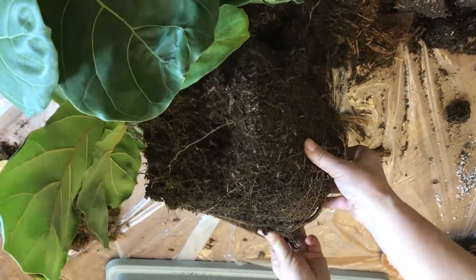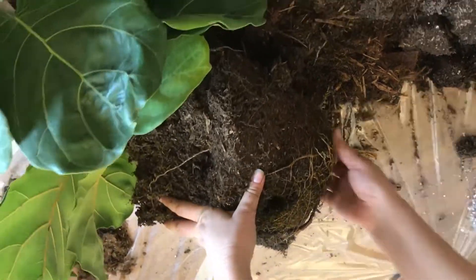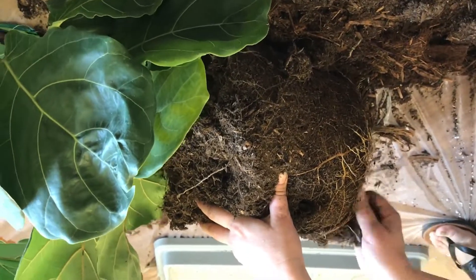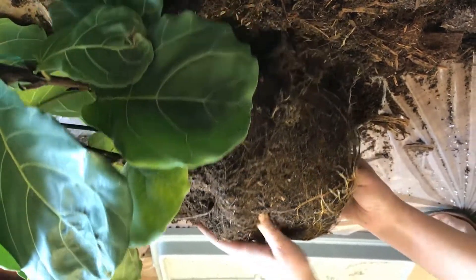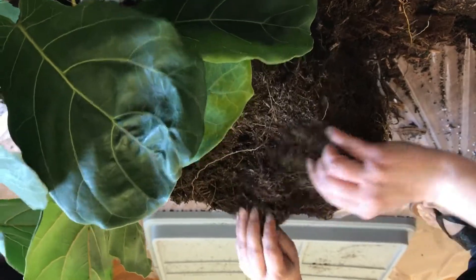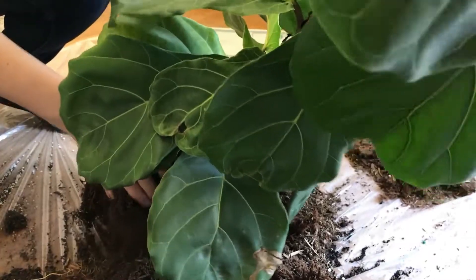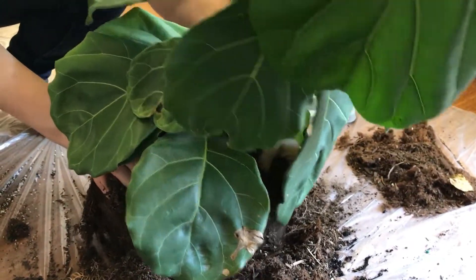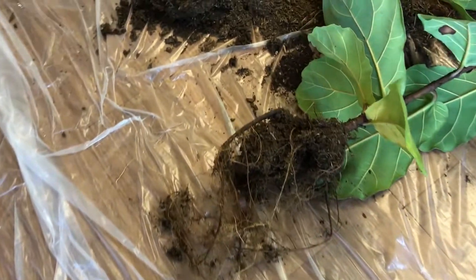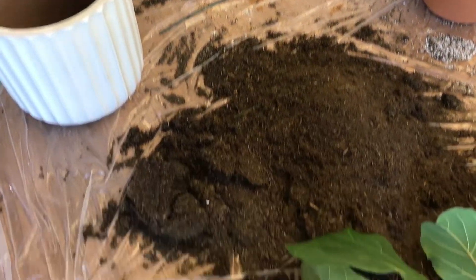This fiddle leaf fig was actually two plants in one pot. I just took it out — it could have been a lot worse in terms of the roots; they actually weren't too bad. You can see me trying to figure out how they connect and the best way to get them separated, because I decided I did want to have them separated. All in all, I have three fiddle leaf figs: two that were in that one pot, and one that was in its own pot.